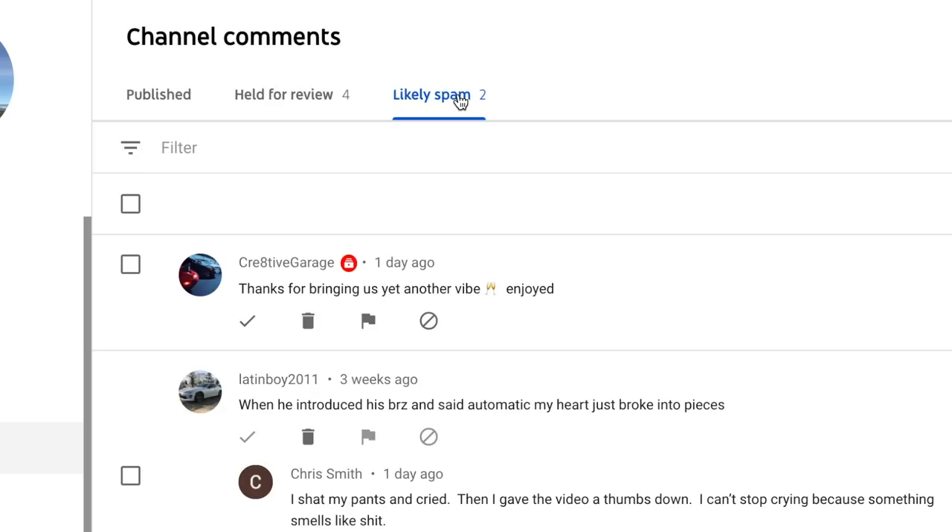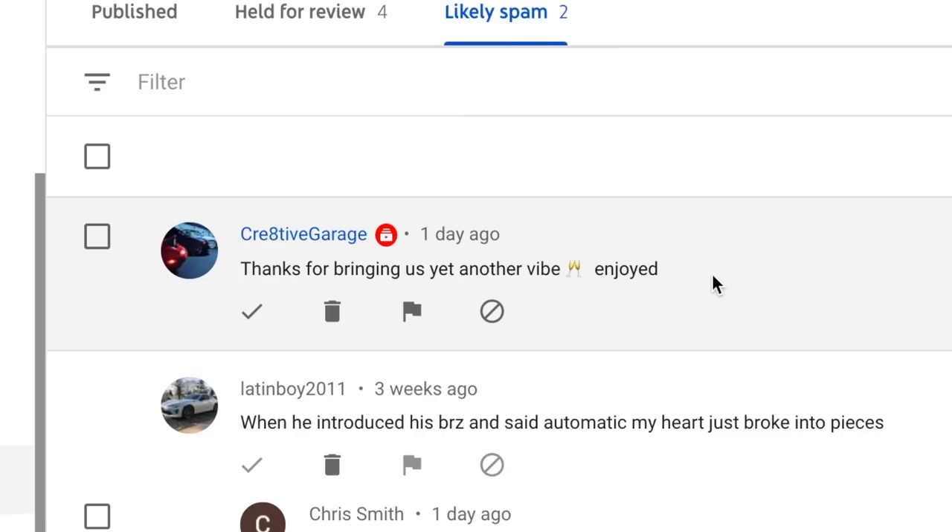The end of today's video is going to be a little different. I want to start being more transparent with you guys. I think it'd be really cool at the end of some videos to reply to comments on camera so you guys can all hear my responses. First, let's look at the ones that are likely spam. I don't know why this was flagged, but Creative Garage commented 'Thanks for bringing us yet another vibe.' Is it because of the champagne glasses? Obviously I'm going to approve that — thank you for commenting.